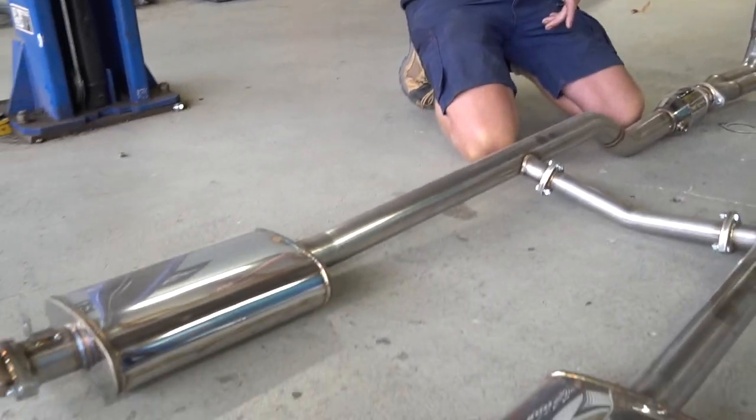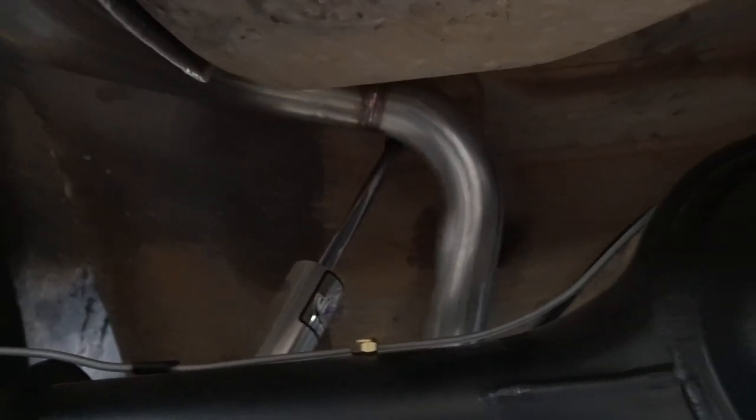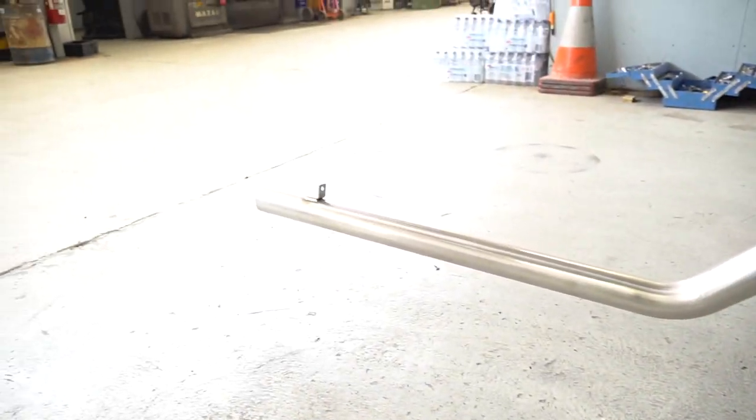We run back a dual muffler system and then kick up over the diff. With our diff clearance, that will clear the nine inch diff, clear the factory suspension in the rear, come out the back, and have a nice little hanger on each side with a dual system two and a half inch outlet.